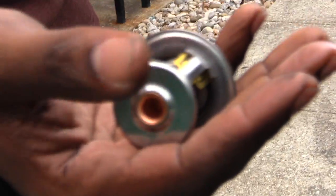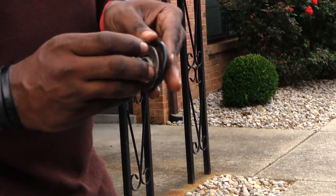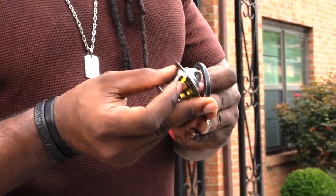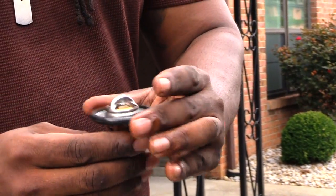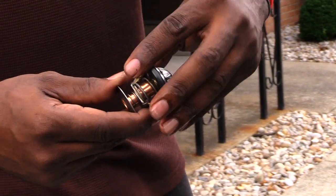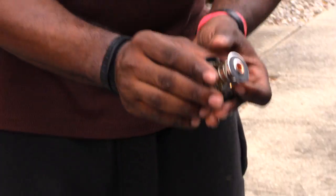Now I'm gonna take the new thermostat. When you get your new thermostat it'll look like this. What you're gonna want to do is you should have a gasket with it — take your gasket and put it around the new one. You got to put this gasket on there, so once you do that you got the gasket on top of it, then you just want to slide this thermostat back up to the same housing.